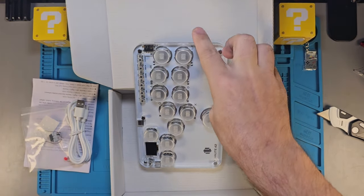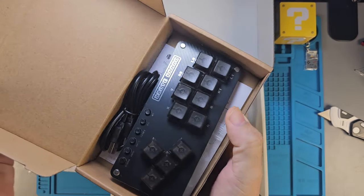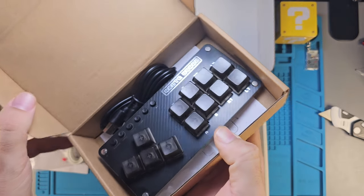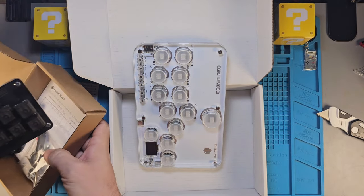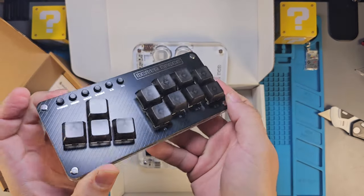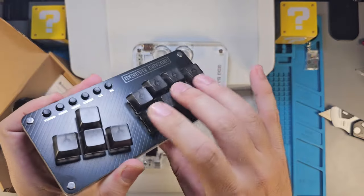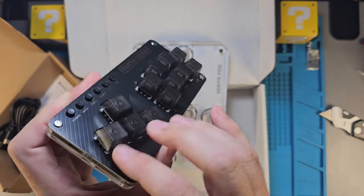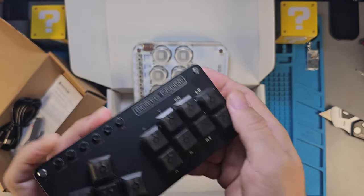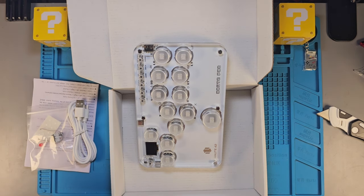I'm going to pull the mini back out — this is where it all got started. This thing was 20 bucks on sale and I still think it's around 20 bucks. This is the Hot Board Mini. Go take a look at their site HOP42.com or type that in on AliExpress. Listen to those keys — they sound so good and feel so good.